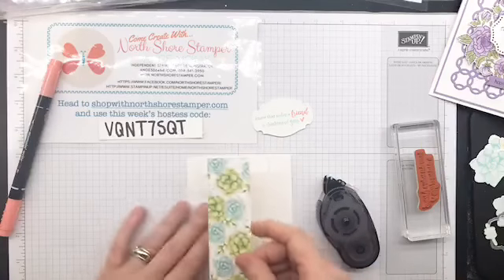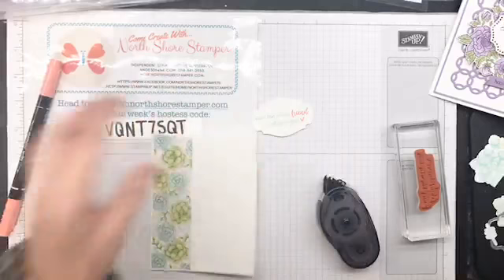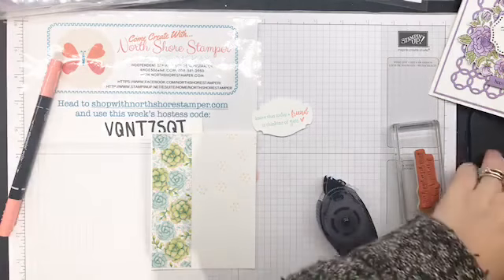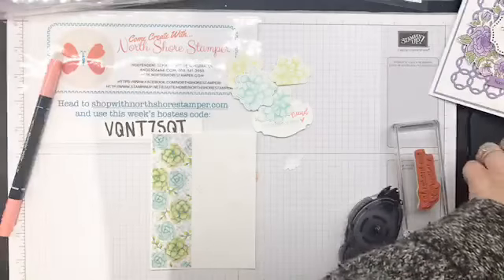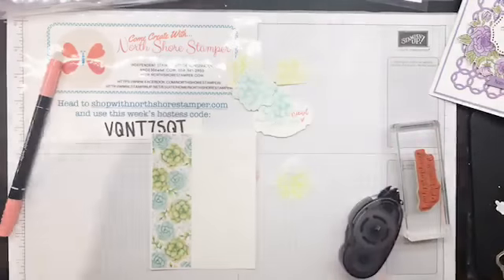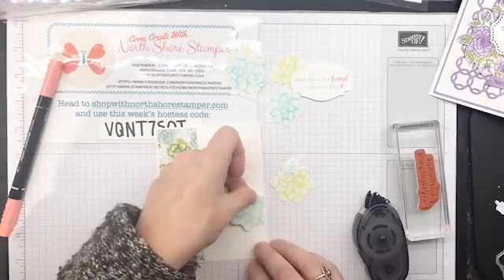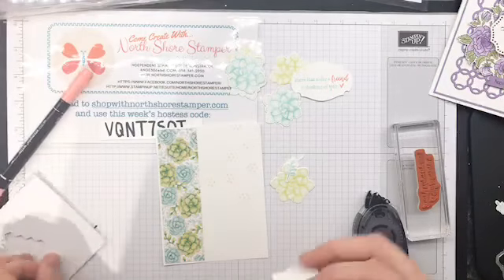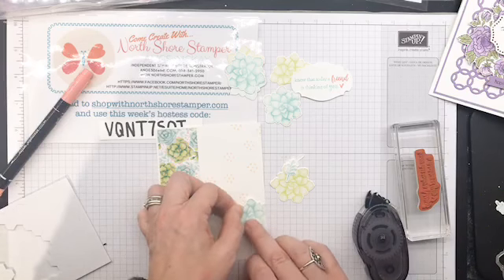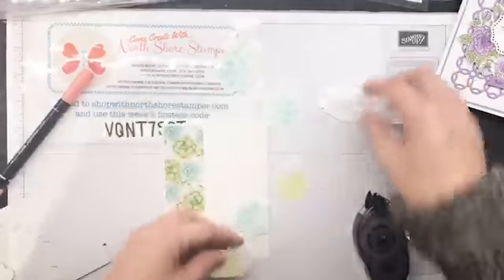I've cut a strip of DSP — super cute. Let's put snail adhesive on the back. I cut it shorter than the Whisper White so it's just going in on the side like that. I have to remember twine — don't let me forget twine, because there's no twine on my sample card but I thought it might look cute. Now I've got all these succulents and I'm not going to use all of them. I'm going to start placing, and I did get a bit excessive on the dimensionals.